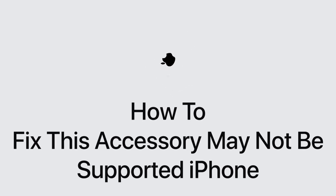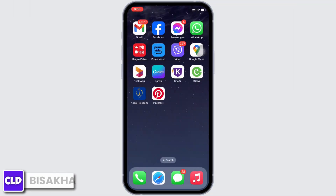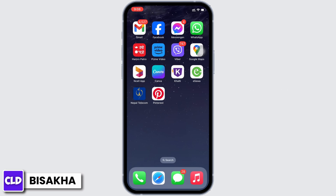How to fix the 'This accessory may not be supported' error on iPhone. Hello everyone, I am Bishaka and welcome to our channel Create Login and Delete. Let's get right into the tutorial. If your iPhone is showing this accessory may not be supported, it can be due to various reasons. Firstly, disconnect and reconnect the accessory to clear the alert.